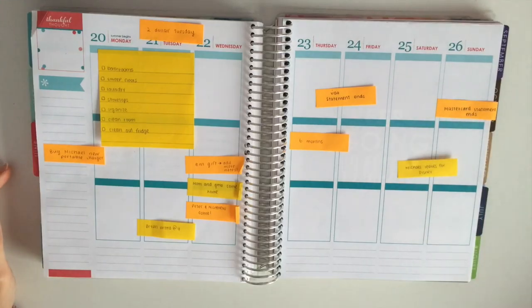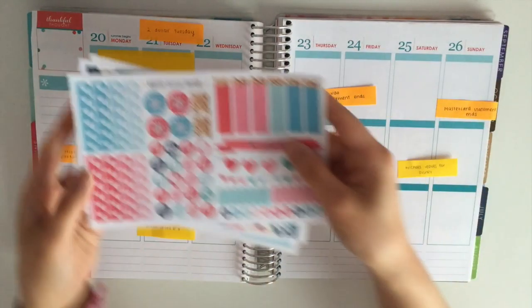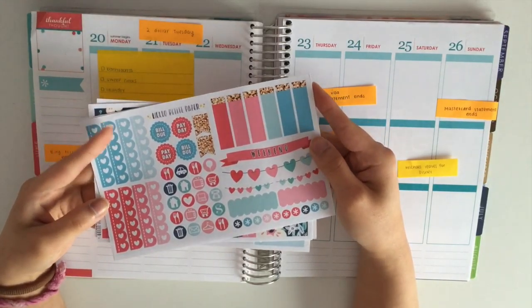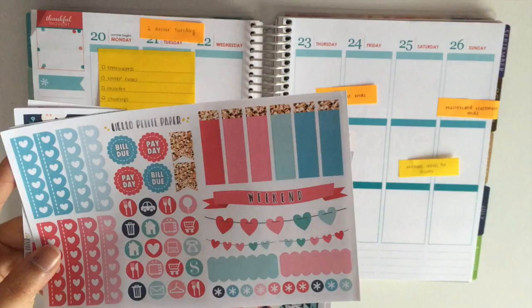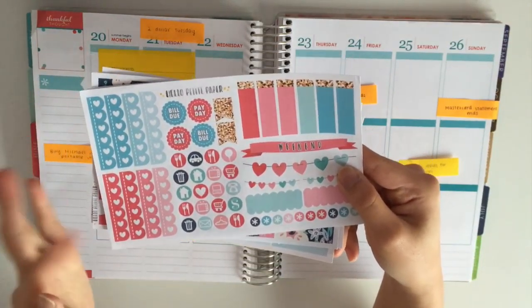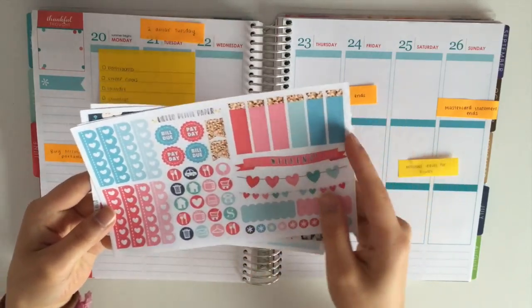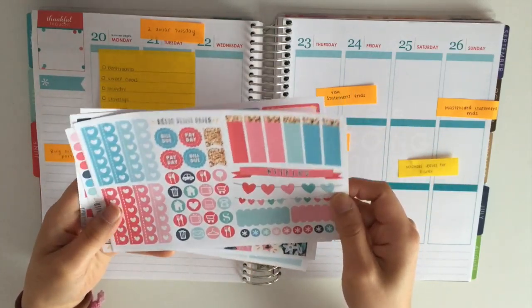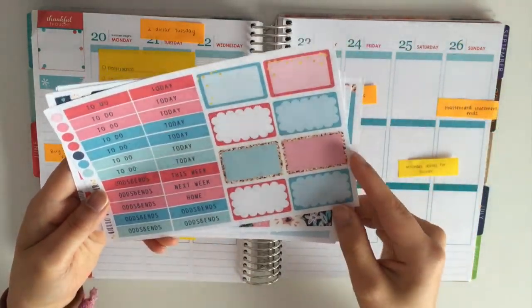The week I'm planning here is from the 20th to the 26th and the kit I am using is this June kit from Hello Petite Paper. I decided to use this kit because I had more plans showing up. So here you have your checklists, your icons, your flags, your weekend banners and your scalloped quarter boxes.